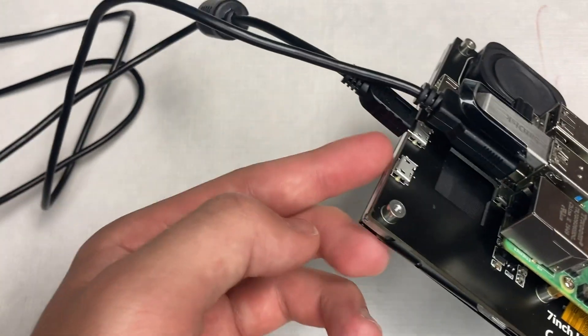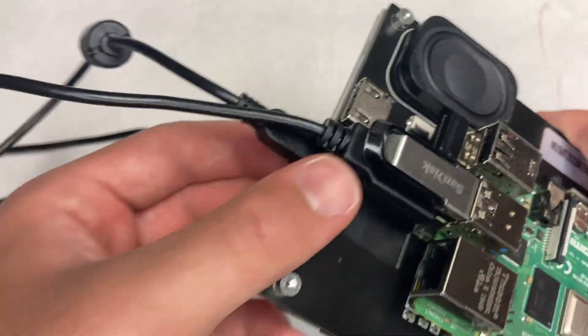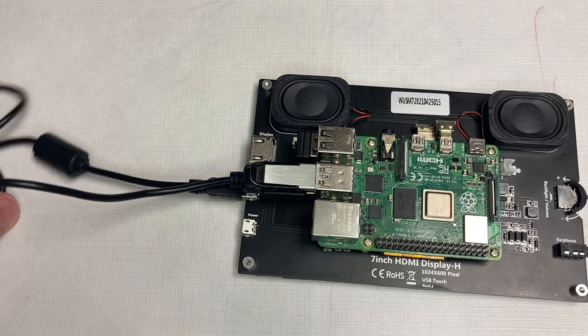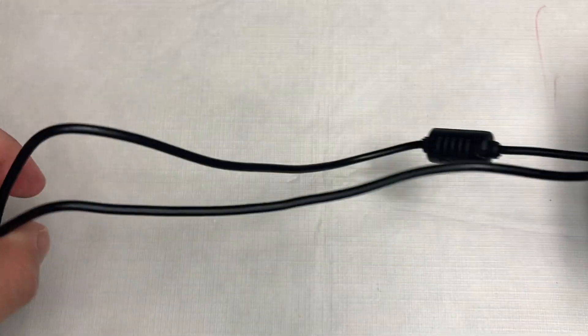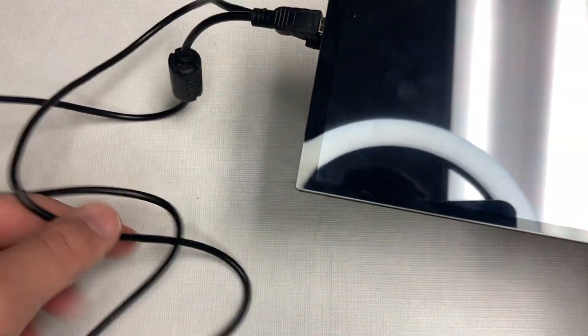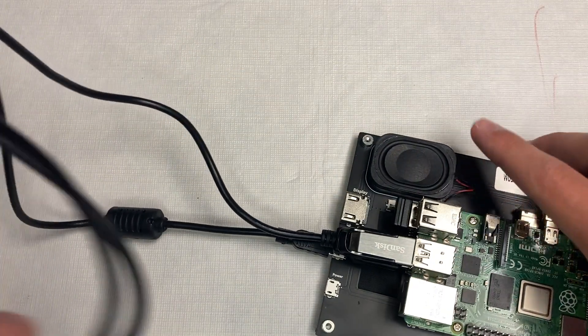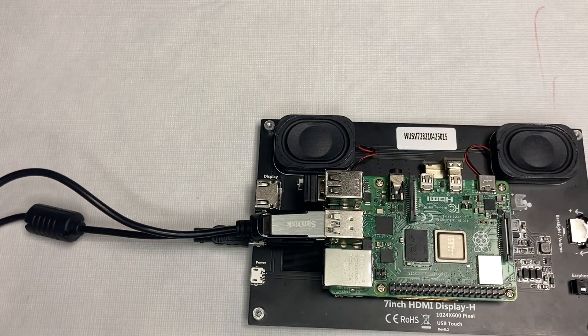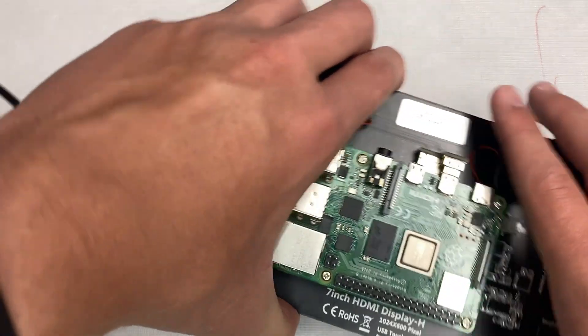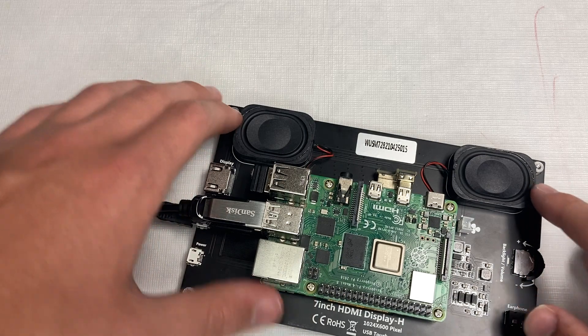Sadly, you can't get touch from the HDMI connection on the Raspberry Pi, so you have to use this separate cable connecting from the touch port to the Raspberry Pi. One complaint: that cord is really long for a board like this. When you're using this 7-inch touchscreen, it's just hanging around, which is a bit annoying.